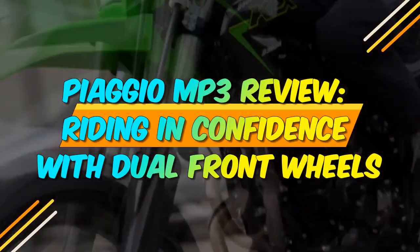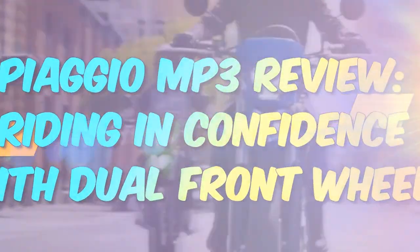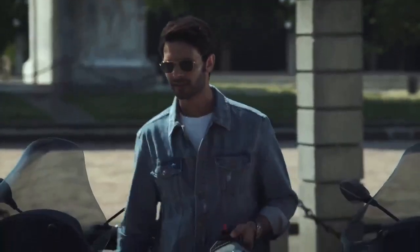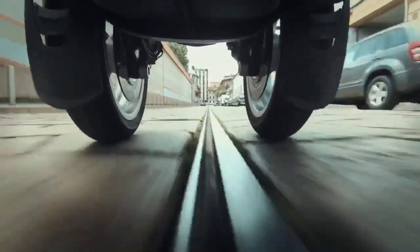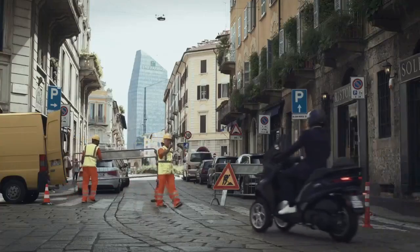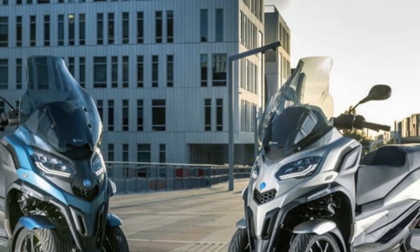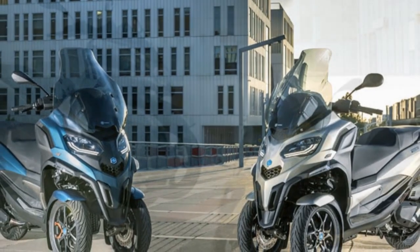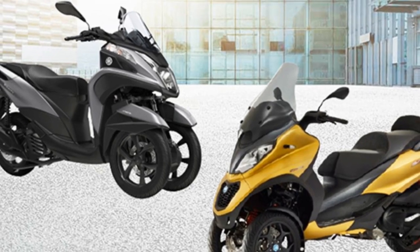Piaggio MP3 Review — Riding in Confidence with Dual Front Wheels. In the bustling world of urban commuting, the Piaggio MP3 stands as a unique and innovative solution that challenges the conventional norms of two-wheeled transportation. Combining the agility of a scooter with the stability of a three-wheeled vehicle, the Piaggio MP3 presents an enticing proposition for city dwellers seeking a reliable and stylish means of navigating the urban jungle.